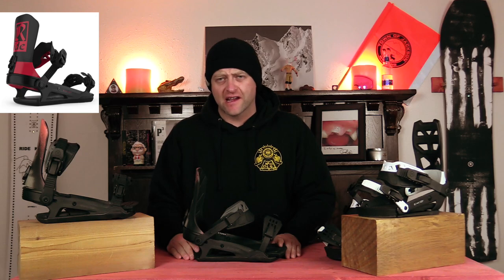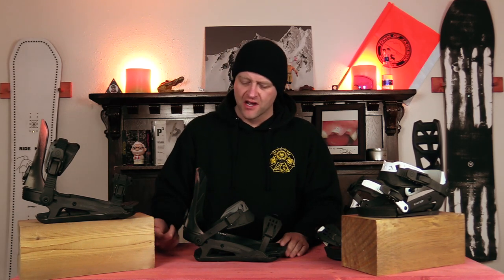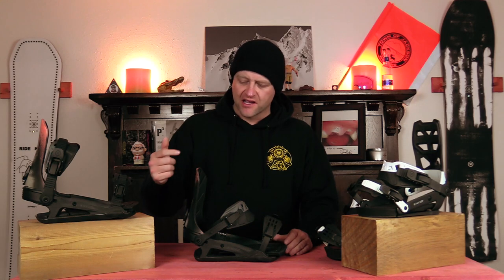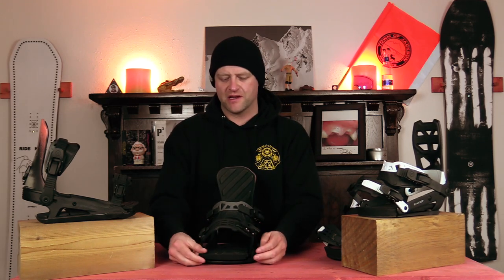When it comes to the adjustability on this binding, you got some pretty standard options. You got flip cams on the toe and heel strap to just help lengthen or shorten them if you need to. You got an adjustable heel cup. There's a slide track for sliding the heel strap forward or backward, depending on where you wanna position it. You got two placement options for the high back if you wanna rotate it or not. You do have a forward lean adjustment that you can do on the fly. The toe ramp as well can be slid forward or backwards just a little bit to dial it in.